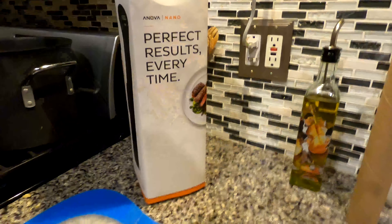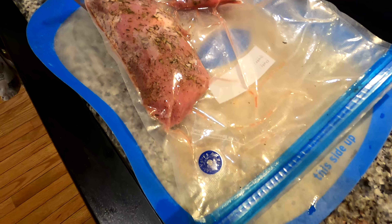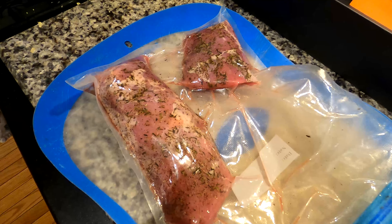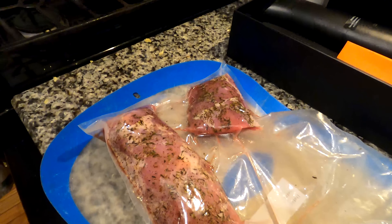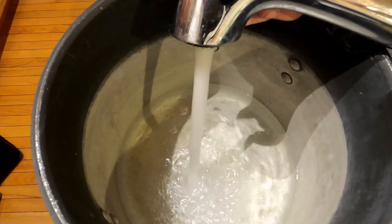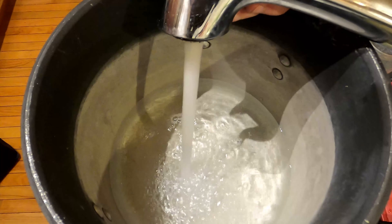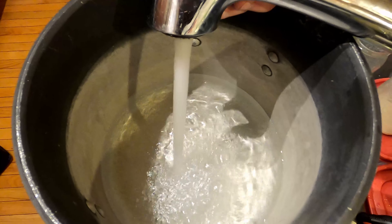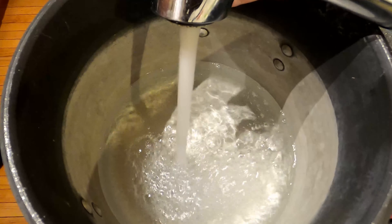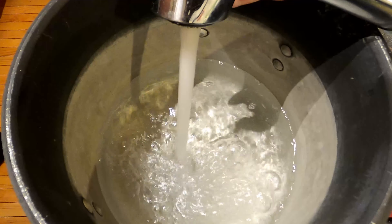Tonight we're going to be making pork. The idea is to get as much of the air out as possible to allow for as close contact of the water with the cut of meat inside the bag, as any air will prevent this from happening. I usually fill the pot with hot water from the faucet to give the sous vide a head start. The ANOVA nano is a 750-watt immersion cooker, and there are definitely more powerful ones out there that would heat up the water much faster.